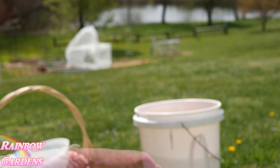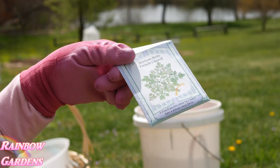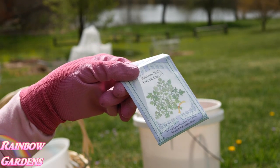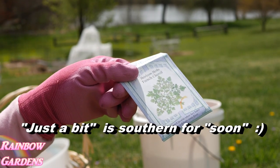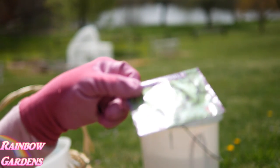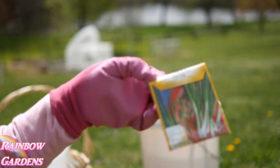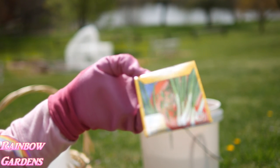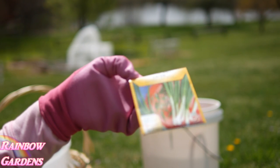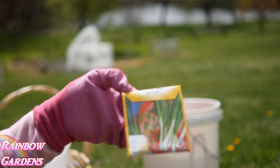I'm also going to plant chervil, a little French herb. I planted some in March but an animal went through that bed and messed it up, so I've got to re-sow this seed. I'm also going to plant some more lettuce — I already have some growing and want to get more in the garden. And green onions: I love fresh green onions from the garden. They're not overgrown and they're crisp and sweet, unlike from the grocery store. I plant these about every two or three weeks as well.